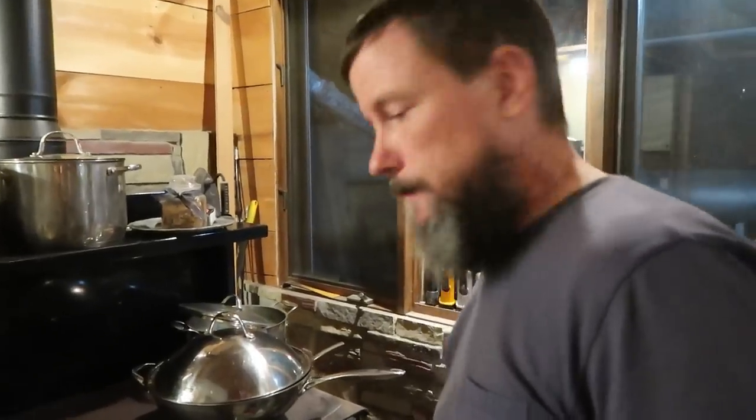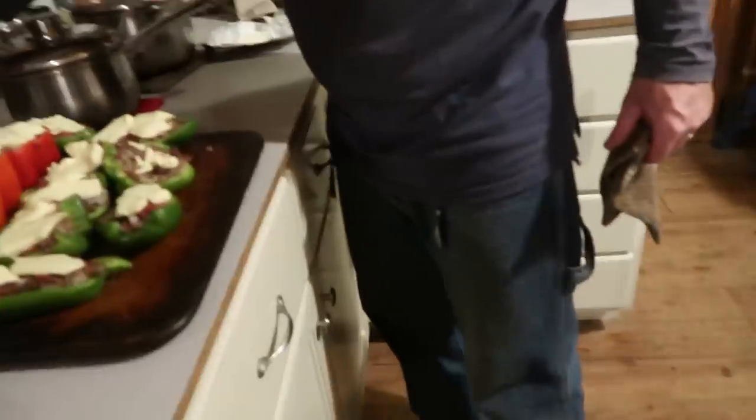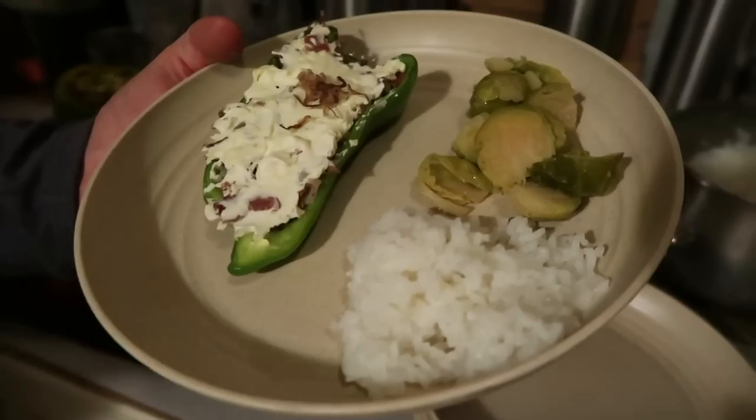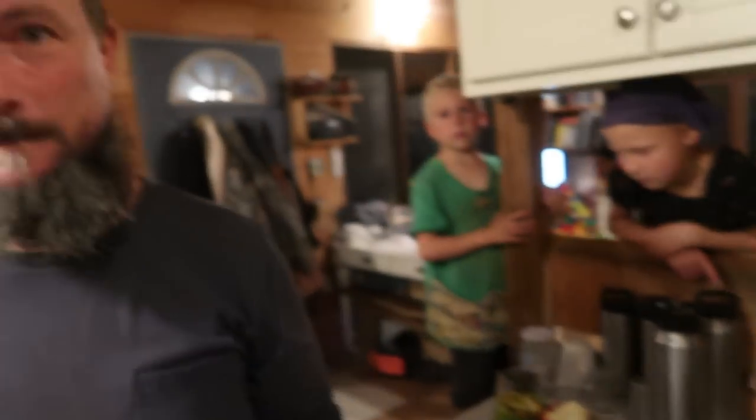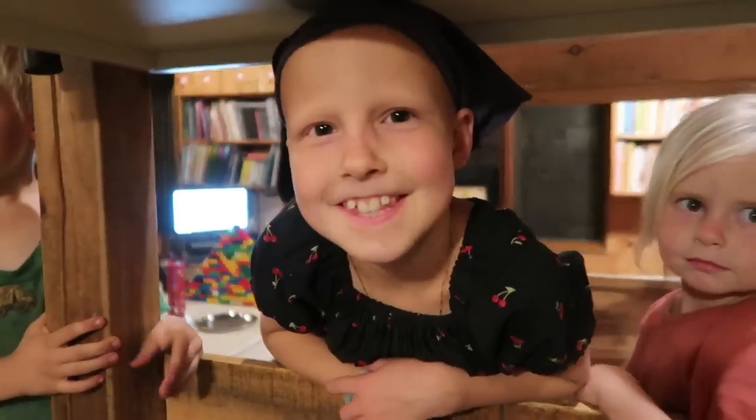All right, let's check it. Oh yeah, it's ready. Thank you love for all your hard work making this. Thanks for your help too. And Esther's help too.